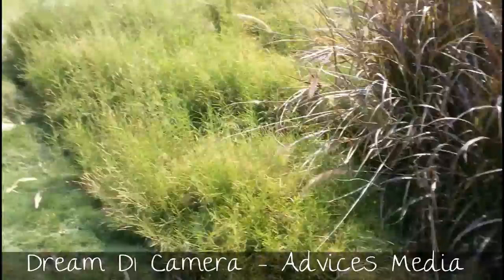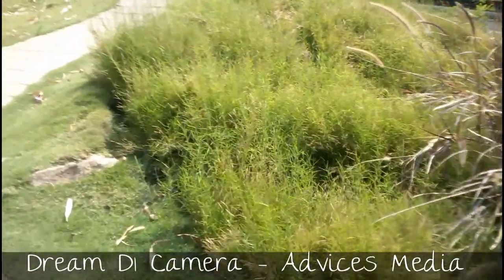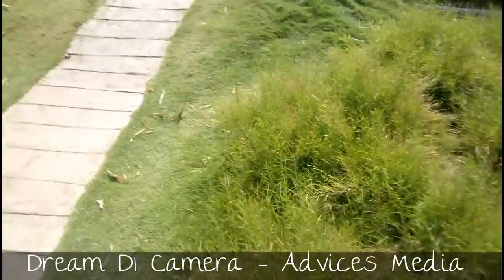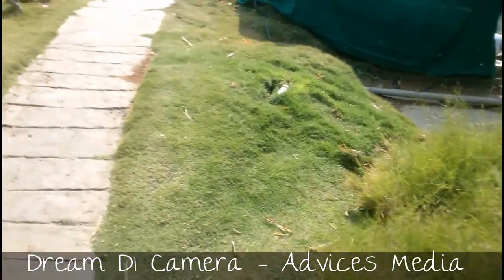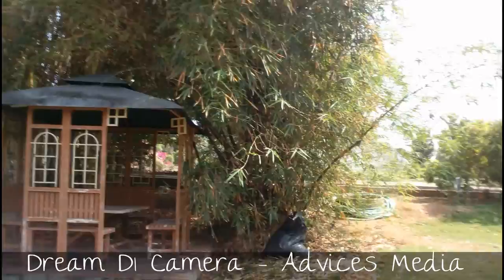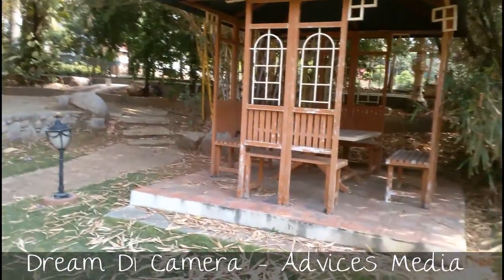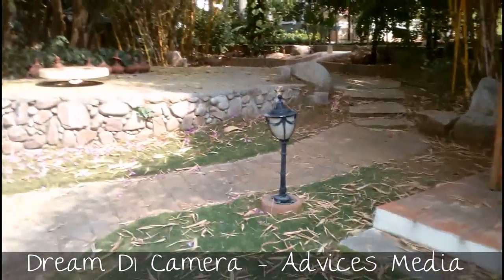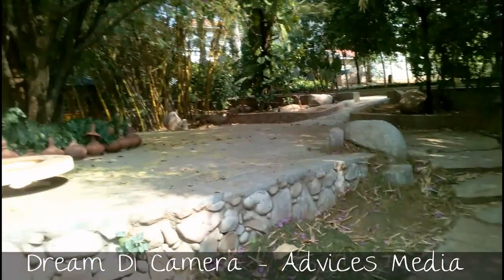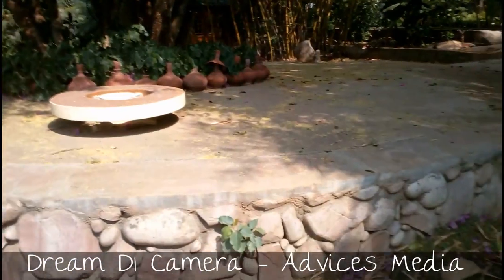The camera output actually looks pretty good here, at least on the smartphone. You can let us know through the comment section how you feel the output and the focusing is while I'm trying to focus on different objects, so that can clearly give you an idea. Let us know in the comments how the actual video on this cinematic mode is.